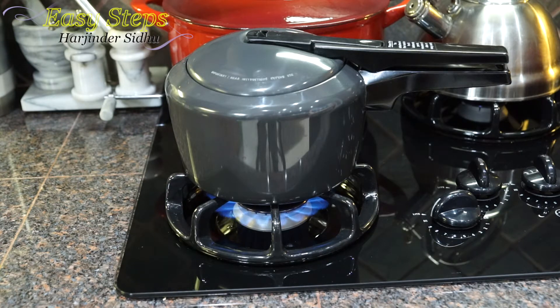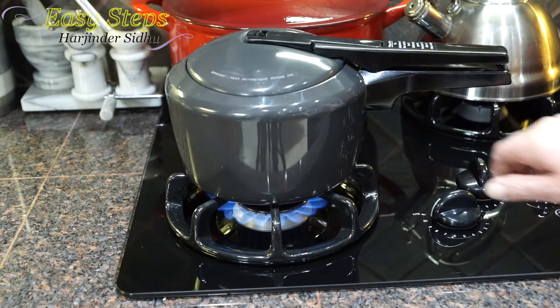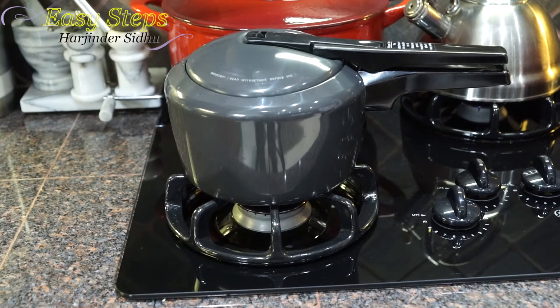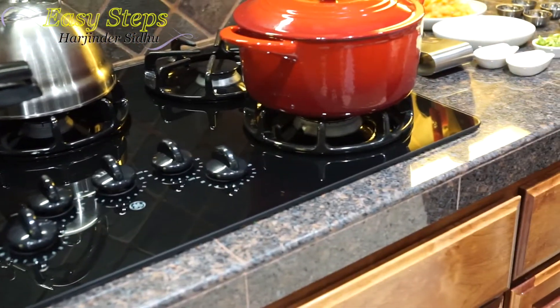We have our first whistle — it took about eight minutes. We're going to turn off the gas and let it sit until it cools down. Now we're going to work on our tadka. We'll get a pot and start the gas.